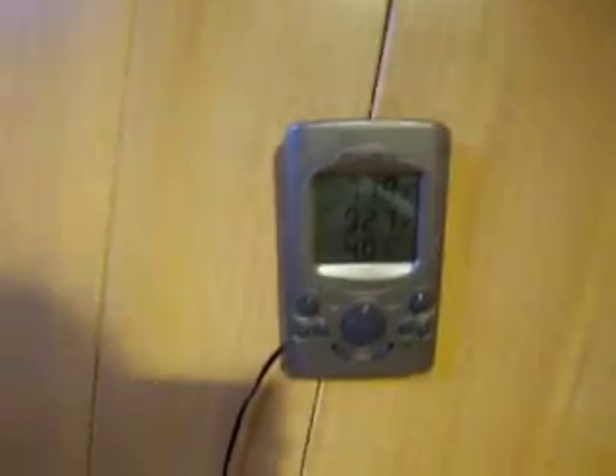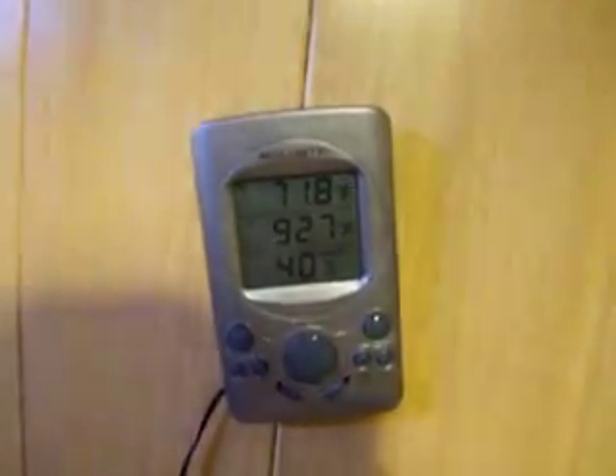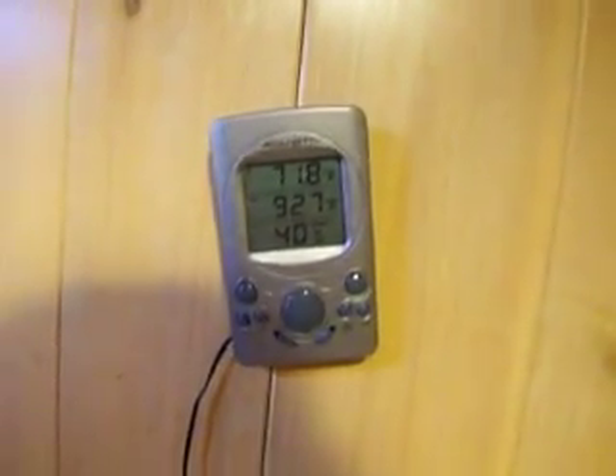This monitors his temps. Right now the ambient is 71, 92 in the basking, and 40% humidity. Usually it's a little bit higher, but I slept in so I've got his little humidifier going. I have another temp over here measuring the temperature on the other side of the cage, so I make sure he's got a good gradient to move around. He's got two drippers, one on each side.